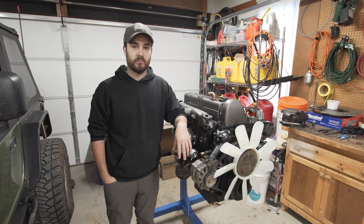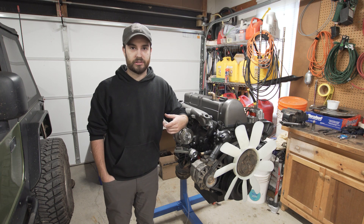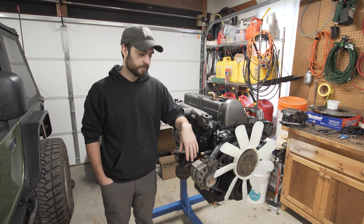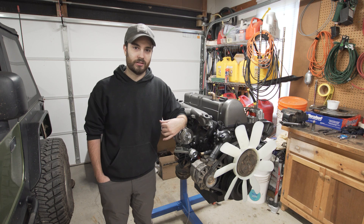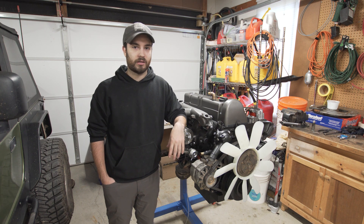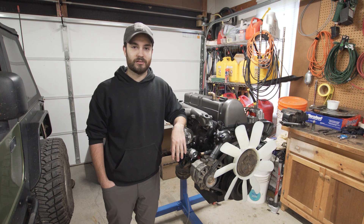That's the engine pretty much assembled. There's a fair bit that still needs to go onto it, but I want to get it into the engine bay after we clean the engine bay out so I can see what's around it and what needs to be done specifically. The next video is going to be cleaning up the engine bay and prepping it. I've got some Boysen Spider aluminum inner fenders that are going in, and we're going to get all of the oil system plumbed and hopefully get the engine in. Feel free to like, subscribe, and share. Comment if you have any questions or suggestions.